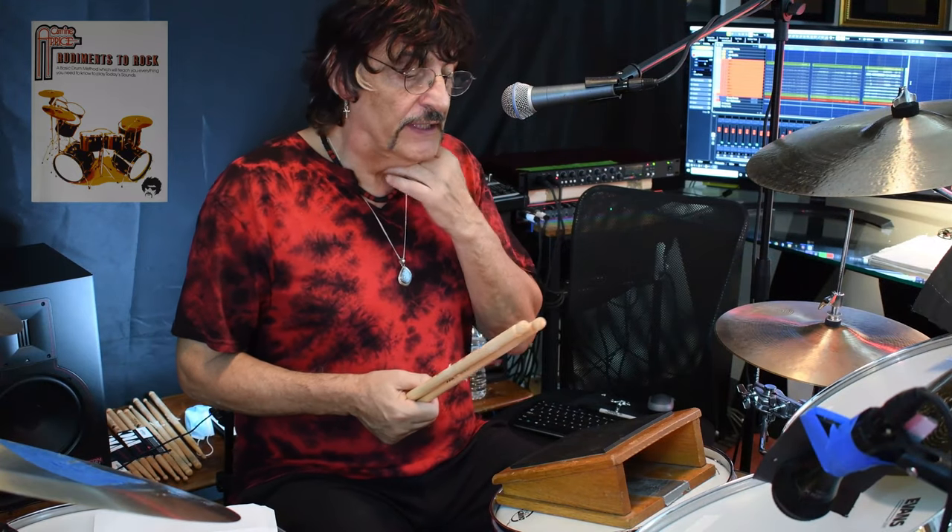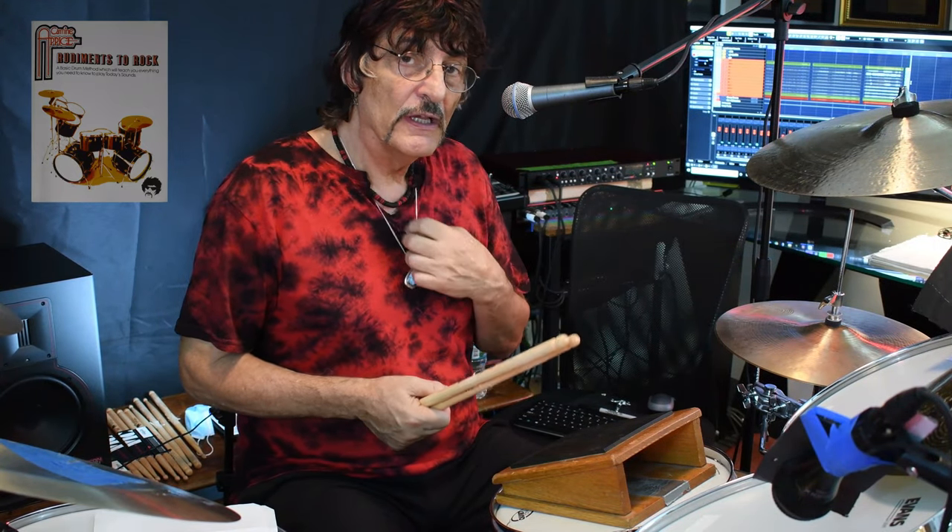Okay, so there were some threes, fours, five stroke roughs, and rolls, and a little bit of a solo.